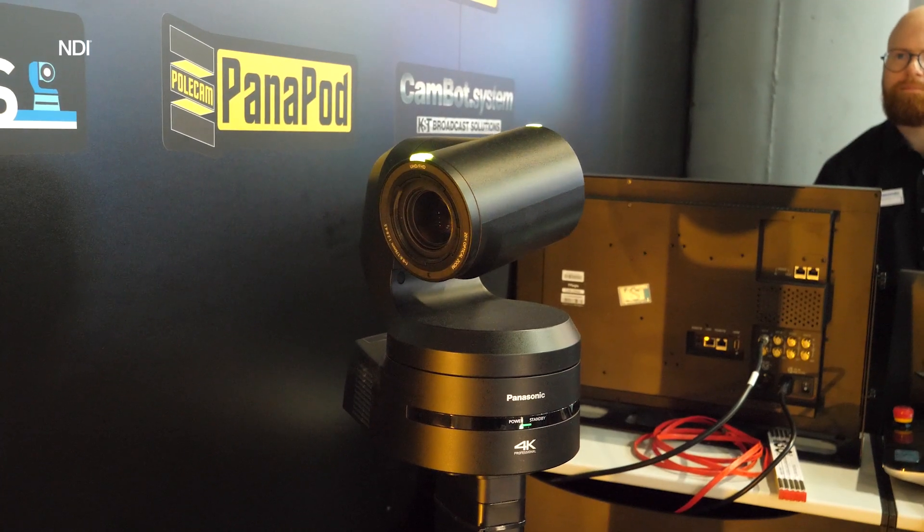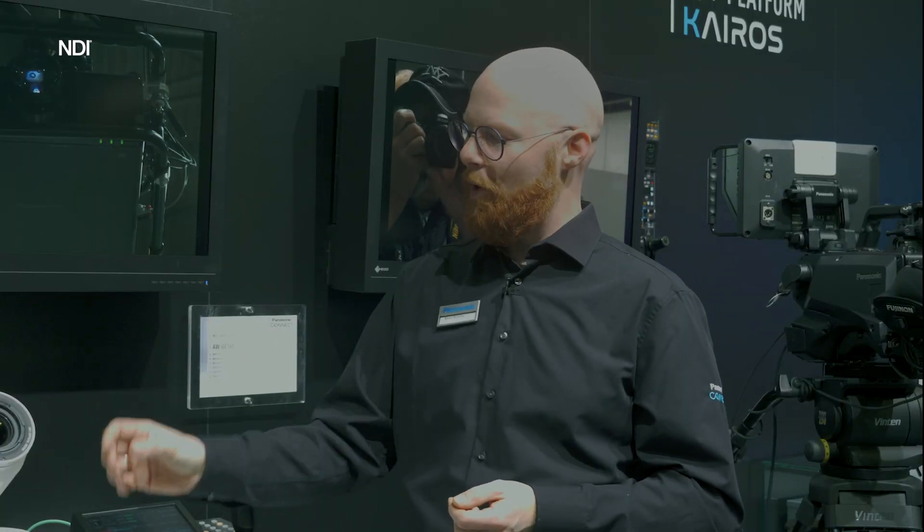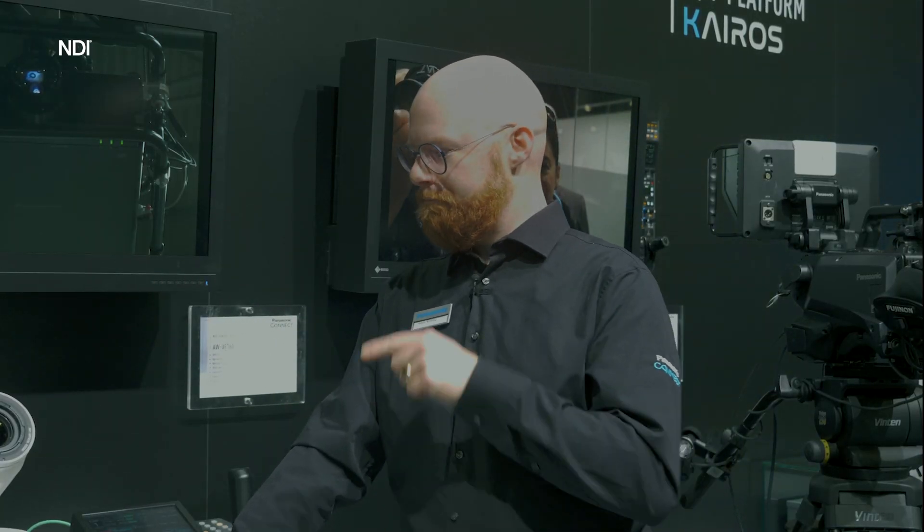This is a very nice addition to our lineup of PTZ cameras. Being the top model of 2023, try it out.